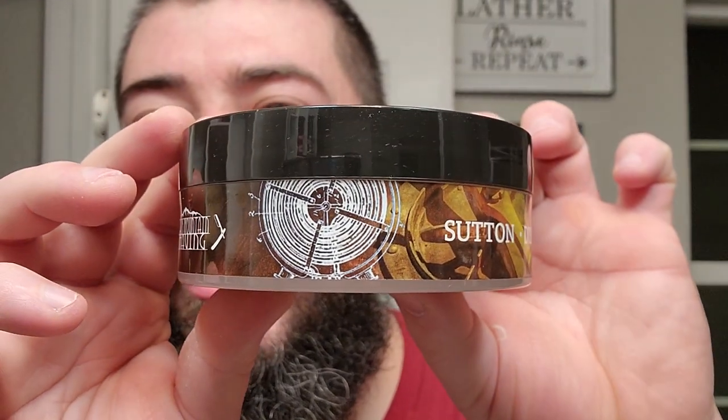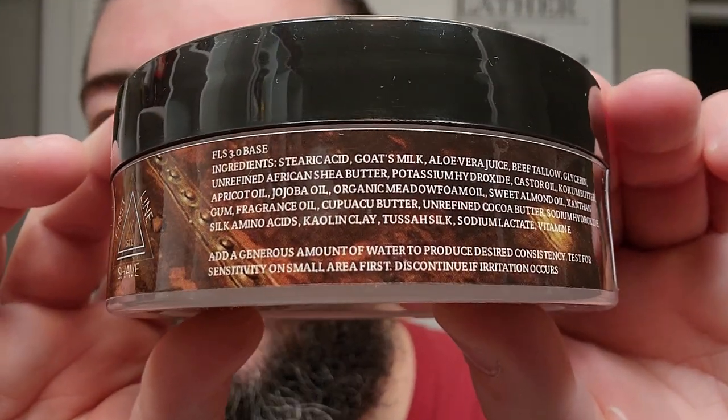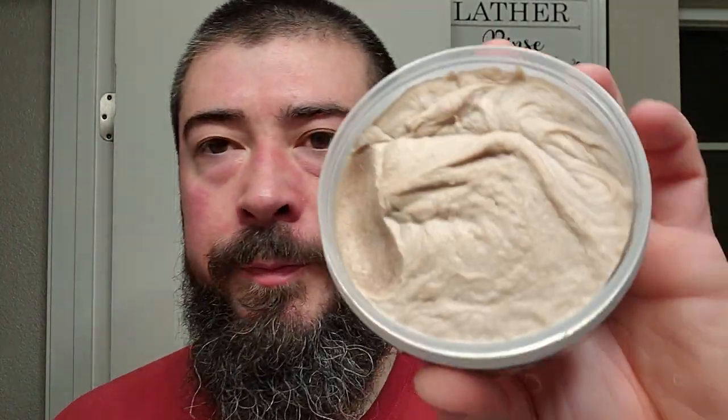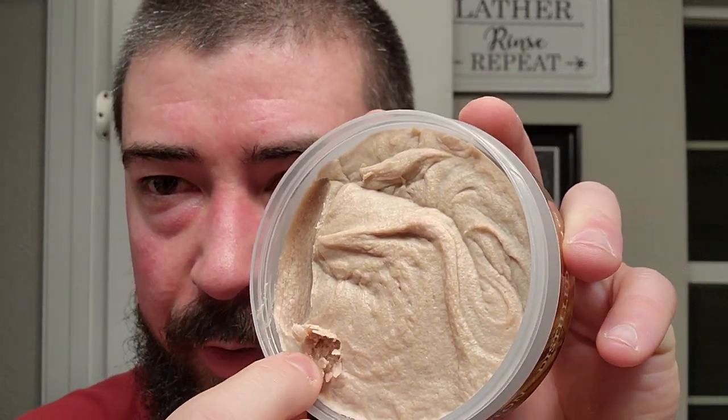Classic good side label as expected. Handmade in St. Louis — Black Mountain Shaving out of North Carolina. Sutton Distilled, four ounces, in the FLS 3.0 soap base. It also has some directions on how to lather. Down in the bottom we have the soap right here — you can see where I scooped into a bowl. Bowl lather gang right here. This stuff smells really nice. It's a rather soft soap, kind of like in that soft soap crop-type territory. We got $23 for four ounces, tallow base.